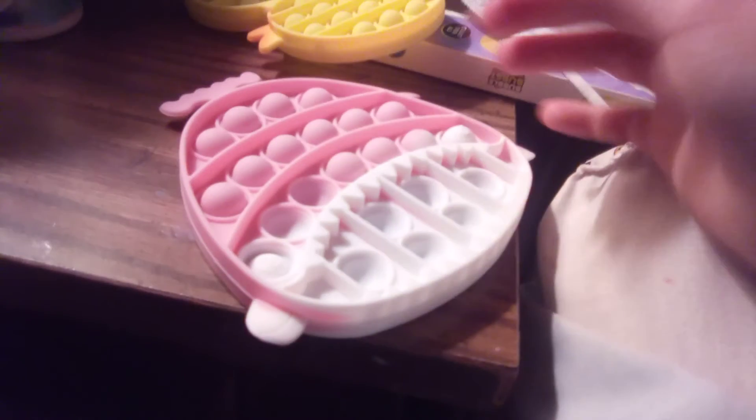Here's a little pie pillow haul. So first we've got this shark puppet which the eyes don't pop very well. They kind of just pop back up.